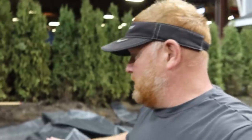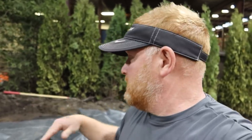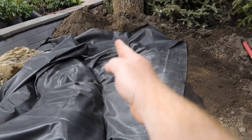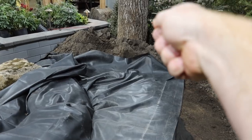Every single time we try to do a water feature, we try to size a liner big enough so we don't have to do overlaps, but inevitably almost every single time we end up doing some type of overlap. A lot of that falls on us because we keep pushing it further and further. We really could have stopped at this waterfall here, but Chris and I decided to go up one more level — we think it'll look better, but we ran out of liner. You can see this is our original liner right here, and if I try to come up a little bit higher, there's no way I'll have enough liner to pull it up high enough.